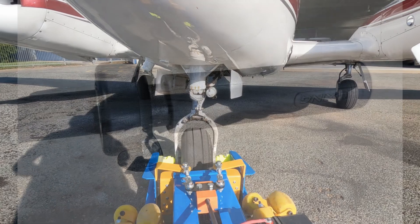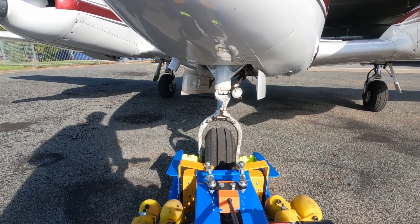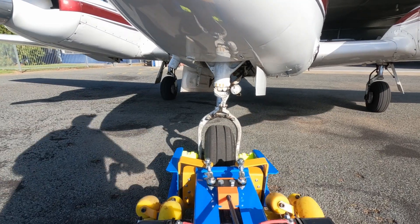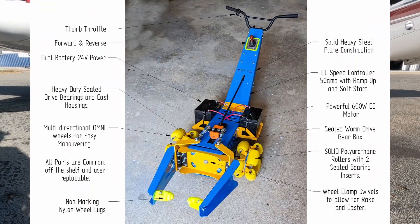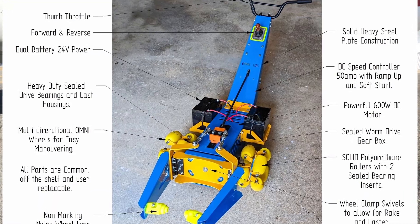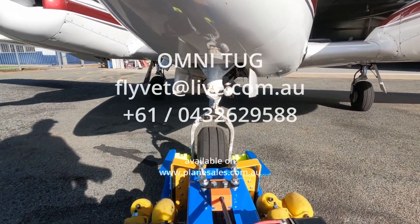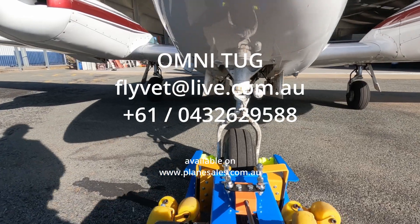Choose from a kit or fully assembled, with optional solar or grid power chargers and lighting. Upgrade to effortless towing. Upgrade to Omni Tug — redefining aircraft towing.